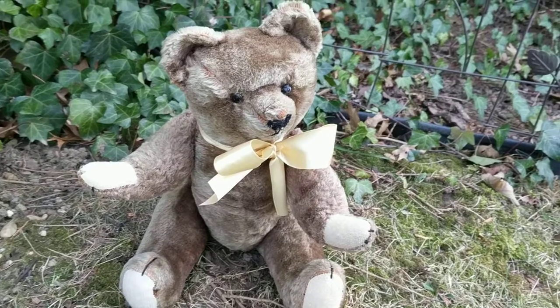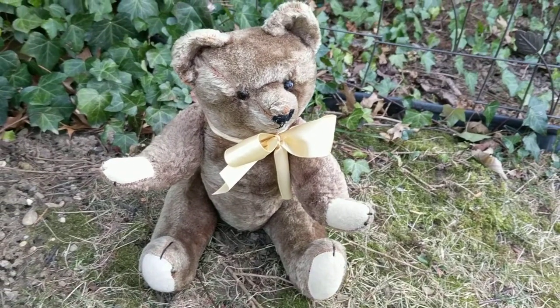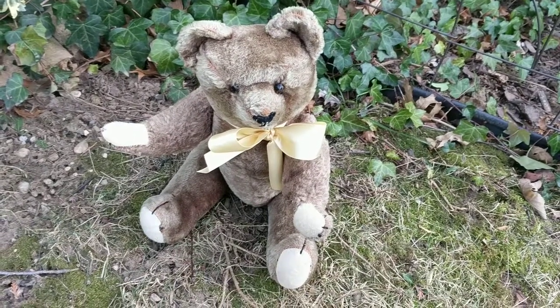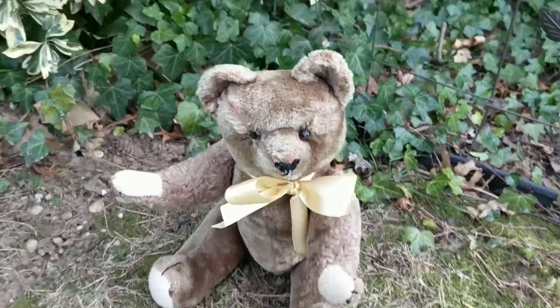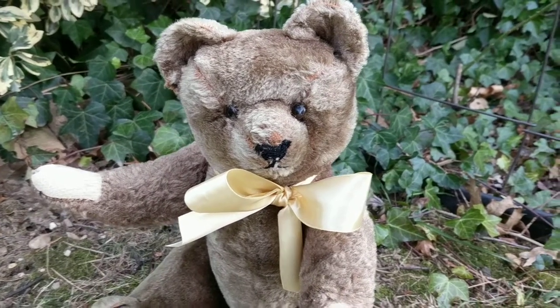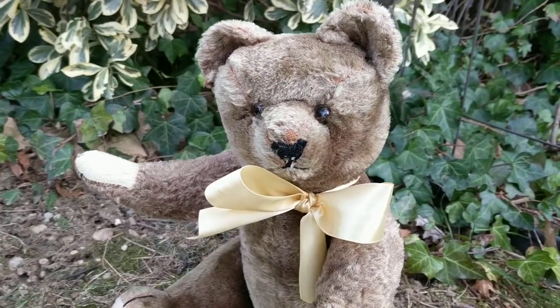If anyone knows, please write in the comments below. Don't mind me, I'm freezing cold right now — it's 26 degrees here on Long Island and I'm out in my yard just so I can give you a really good peek at this bear in good lighting.